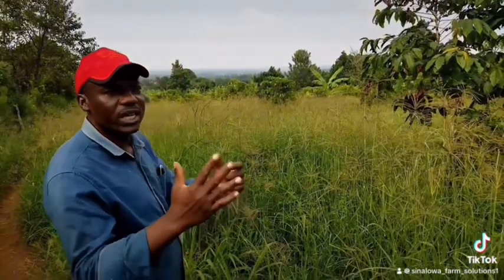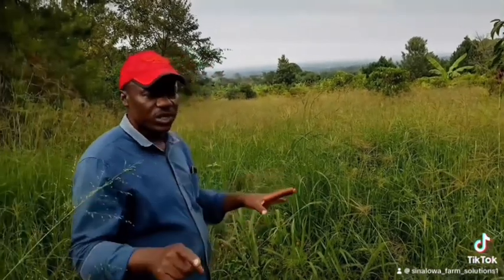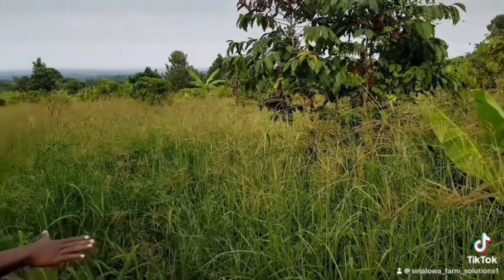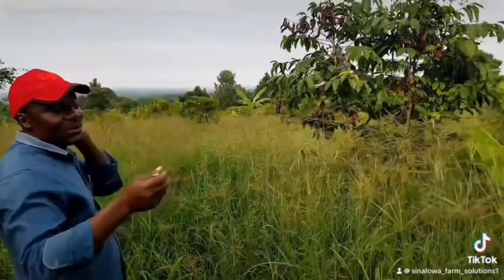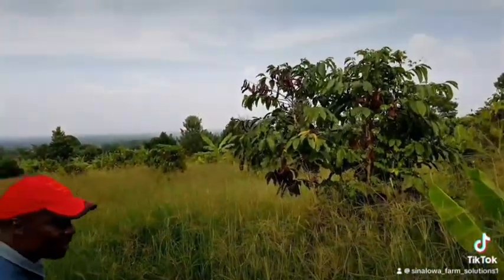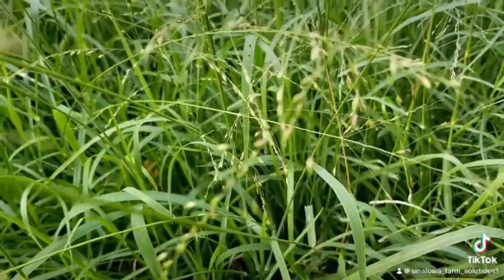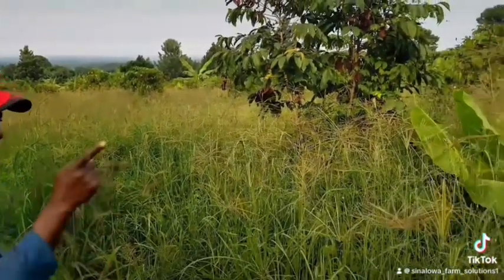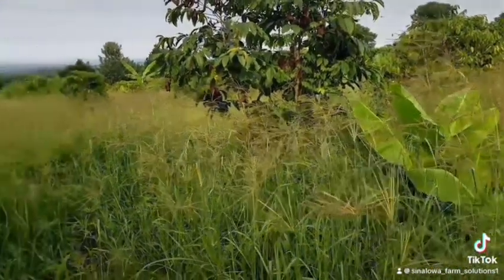Why should somebody go for Chloris gayana, especially in dry areas like Nakaso Ongola? First of all, it establishes very fast. If you plant it, it first covers the whole ground, spreading horizontally. Then after that it starts growing upwards, and within three months it had covered the whole ground and killed most of the weeds inside. So Chloris gayana establishes very fast — that is one major advantage. When you plant it, you know that the field is going to be covered within three months.